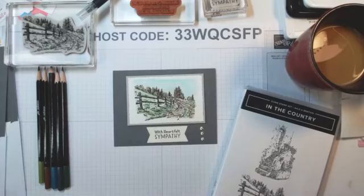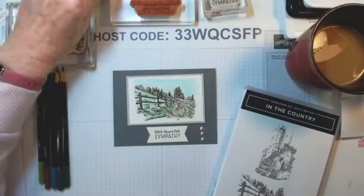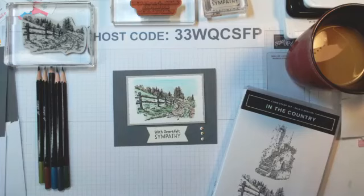Today I'm going to do two videos. I'm going to break it up into two so I don't take so much time. That way it'll be easier if you're needing to see these cards in order to assemble them. They were part of my card class last week.